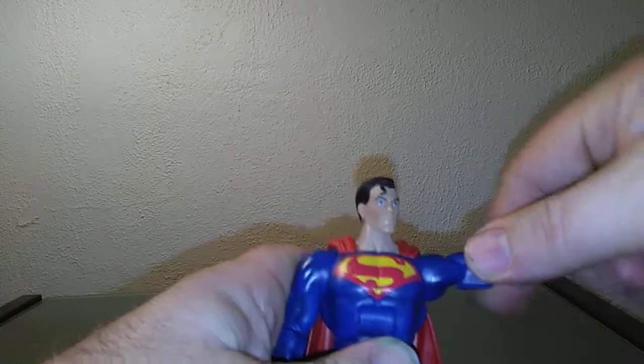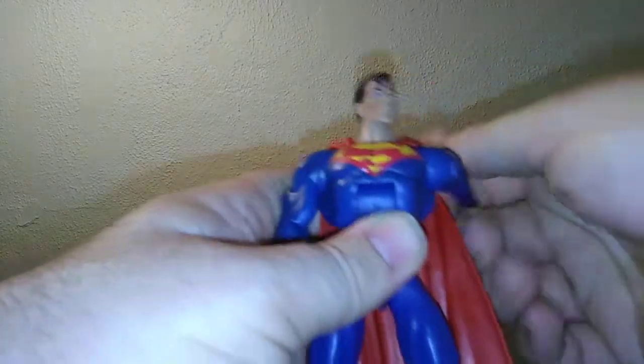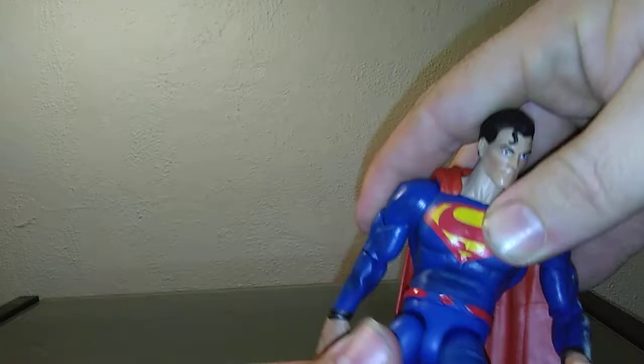Let's check articulation. Superman's head goes back a little, forward a little, and all the way around — doesn't go back very far, which is a bit disappointing. The arm goes up and all the way around on both sides. There's bicep rotation, a single elbow joint, and the wrist rotates back and forth. The diaphragm goes back and forward with waist rotation. Legs go apart and forward and back, with thigh rotation, two joints at the knee, and ankle movement forward and back — not much ankle rotation.